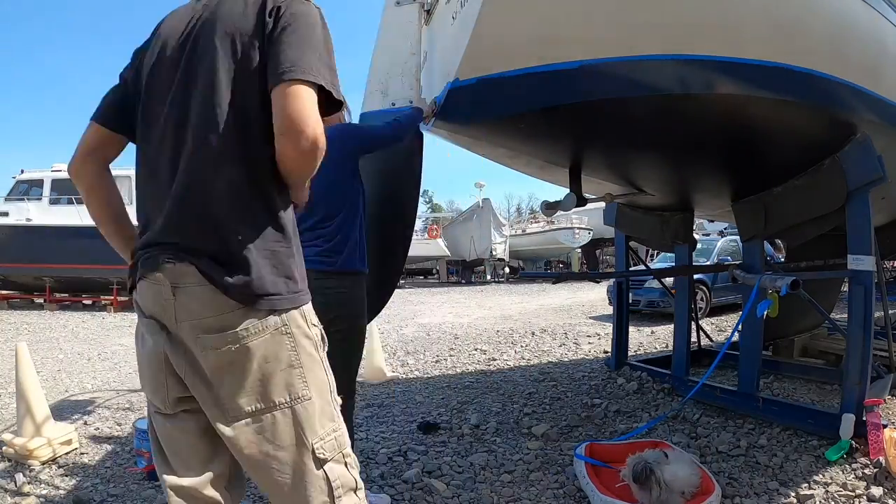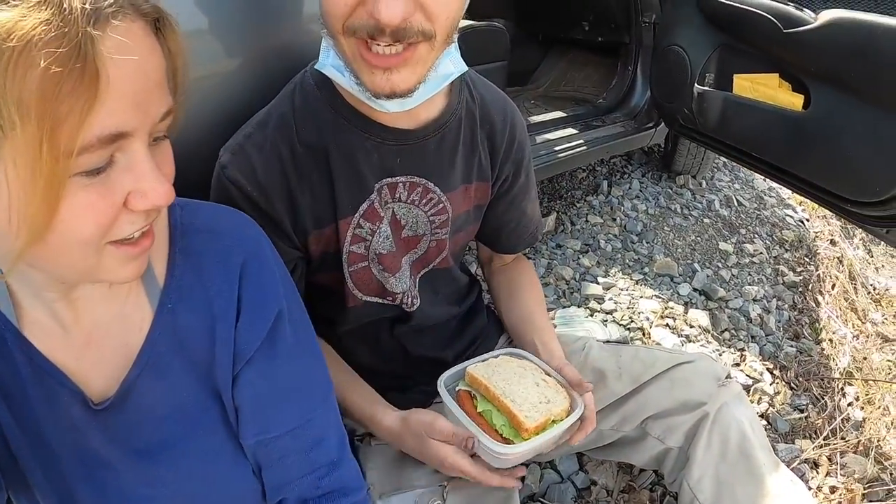We've got our handy sandwiches that we made, so it's lunchtime — lunch break! Alex didn't even have to make the sandwich, he just gets to eat it. It's perfect. Break time!